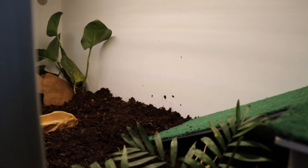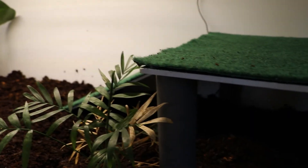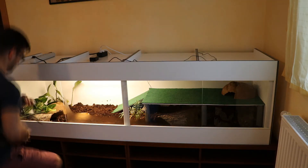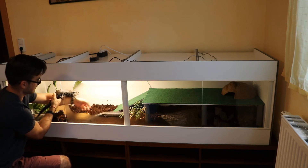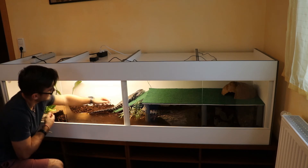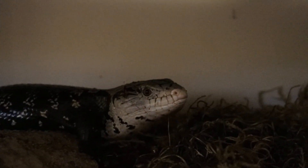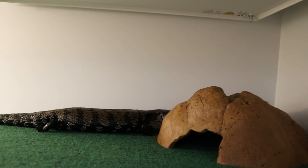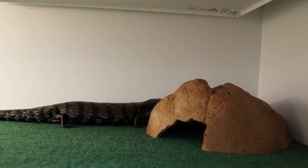Hopefully next year I will have some babies, so we'll see if that works out. Now I'm just gonna put the glass doors back in, then turn on my heater and everything, let it get up to temperature, and put in the animals. Here they are — you can see the female is at the back at the moss and the male is on top. I hope you enjoyed this video, and if you have any questions whatsoever let me know. Thanks for watching.